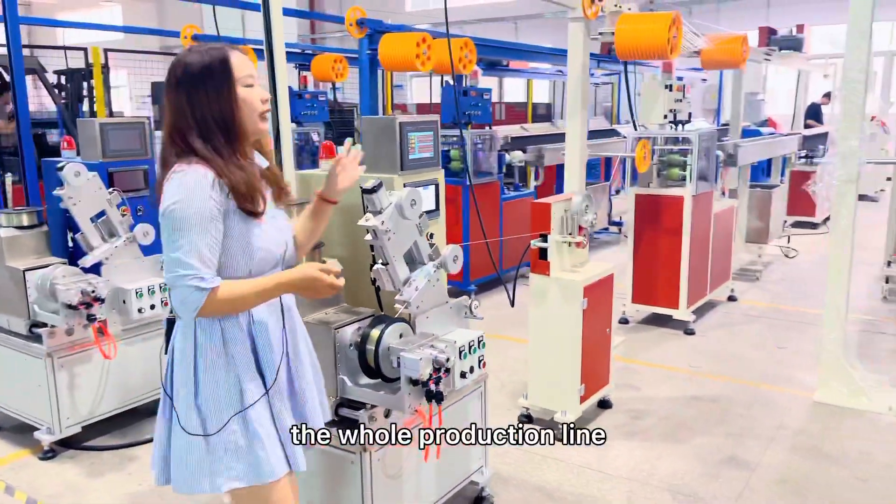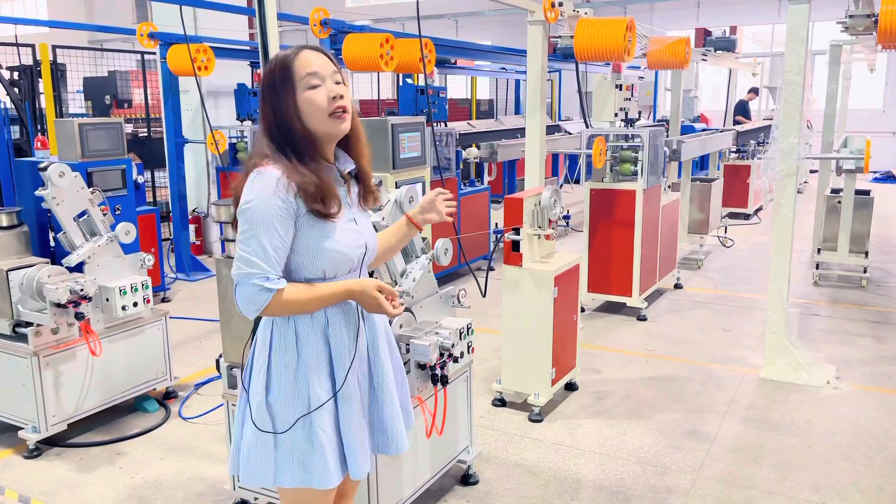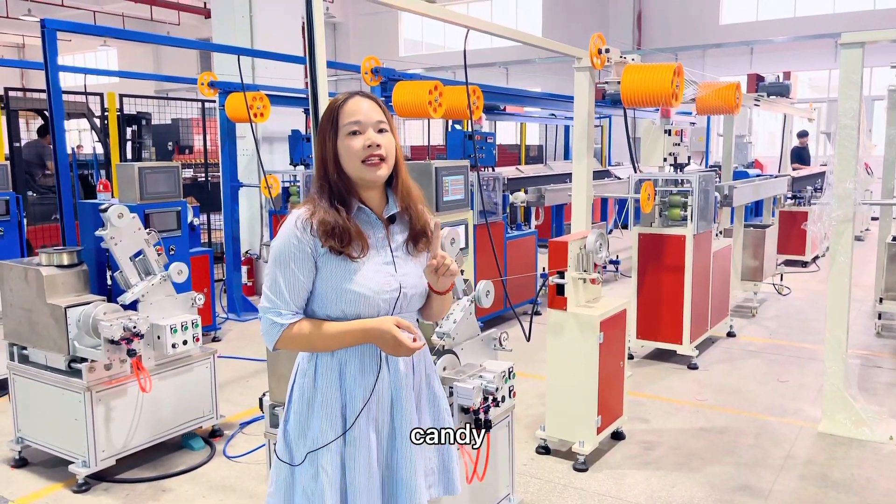This is the whole production line of our 3D printer filament extrusion. If you want to get more information, please contact Candy.